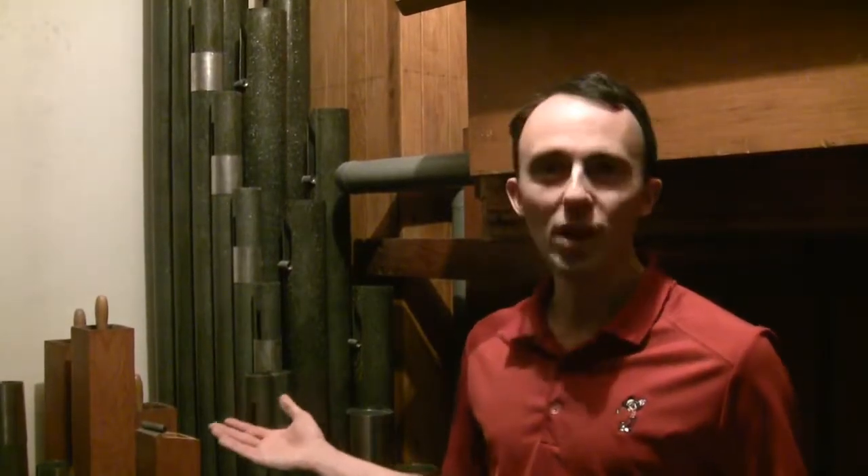Almost every instrument needs to be tuned, and the organ is no exception. Organ pipes are made from wood and metal, and as the weather and temperature change throughout the years, these pipes can expand and contract, causing them to go in and out of tune. Now ideally, organ chambers like this one are climate-controlled, but that's not always the case. Nevertheless, pipes still tend to go out of tune.